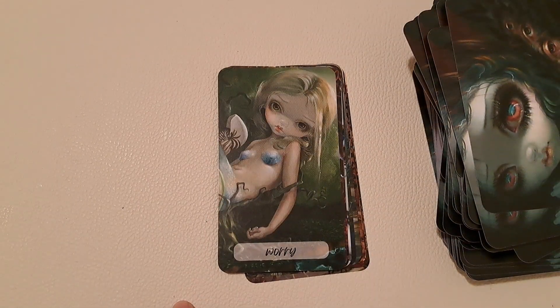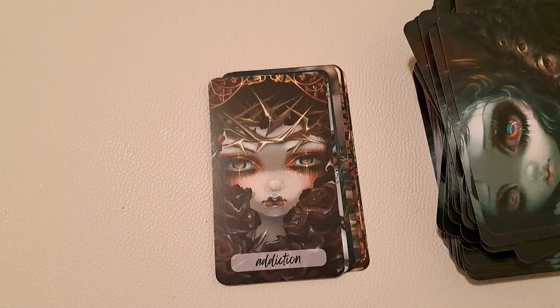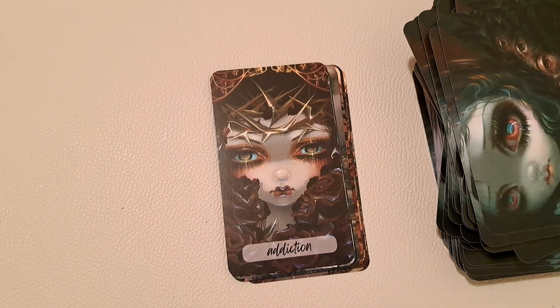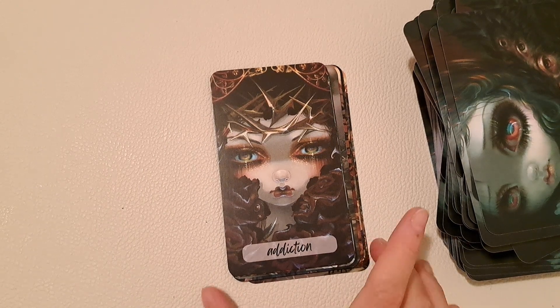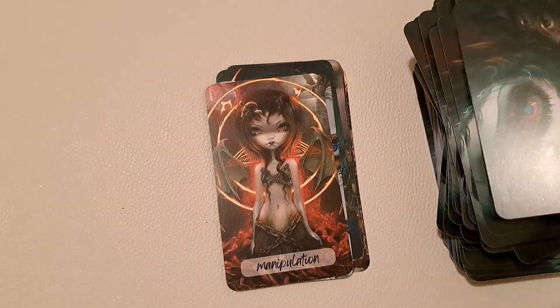I'm planning to use this deck mainly for shadow work. But if you decide it's something you'd like to get, it is available already on my store on Make Playing Cards — the link will be in the description box.